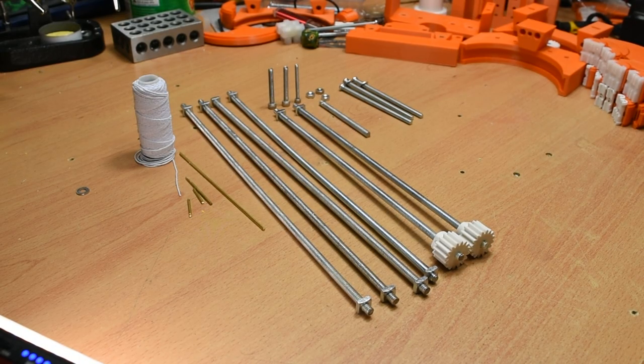First, the non-printed hardware. As you can see, it's pretty minimal. You will need 7 lengths of 3/16th slash 4.5mm threaded rod: 4 of them 27cm long, 2 of them 22cm long, and 1 of them 6.5cm long. Other hardware includes 3 M4 bolts at least 70mm long, 3 M4 nuts and optional washers, and 10 nuts for the 3/16th rod.